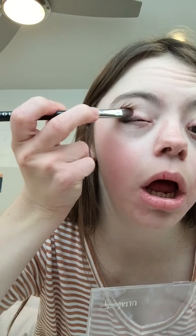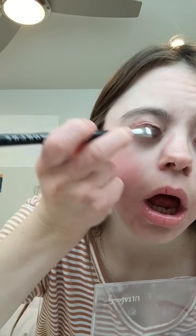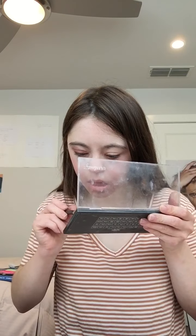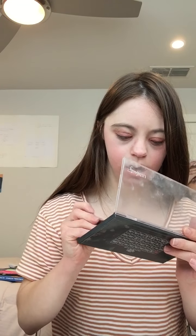For eyeshadow, I'm going to use the Ulta Foley palette. And I'm going to use this color right here, and I'm going to place that on my lid. This is just a nice copper moon color. On top of this, I'm going to use this light pink color, and I'm just going to apply this on top of the color we just applied.